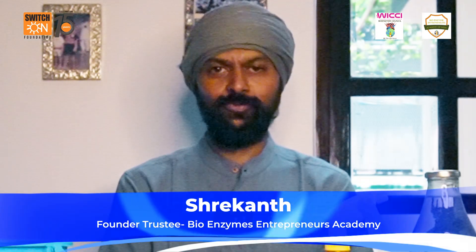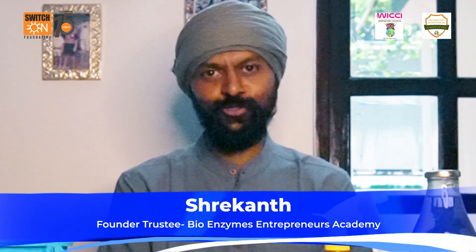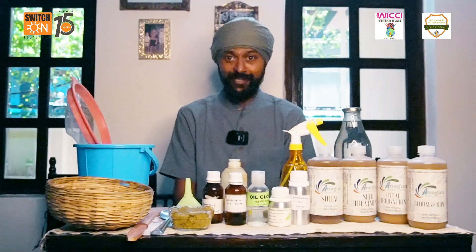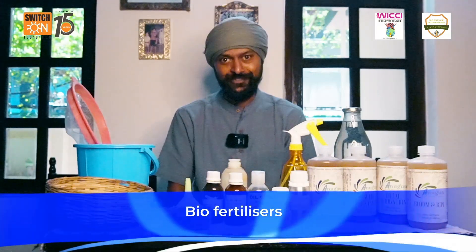Hello, this is Srikantarji. Welcome back to a brand new episode on do-it-yourself videos on bio-enzymes, and today in this video we're going to talk about fertilizers.